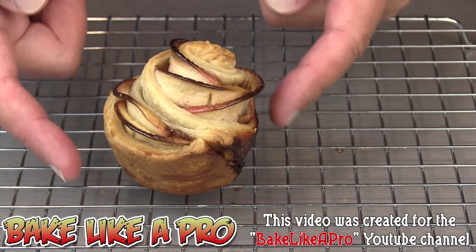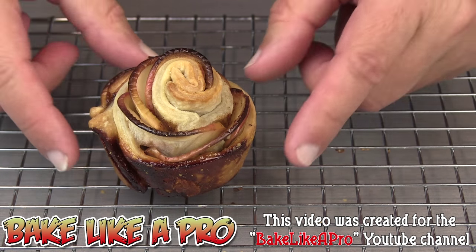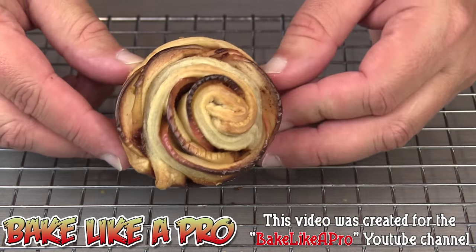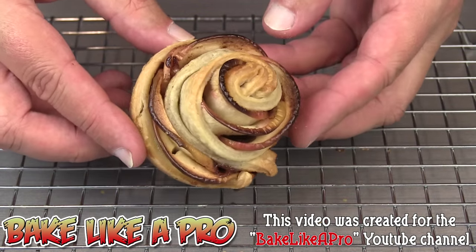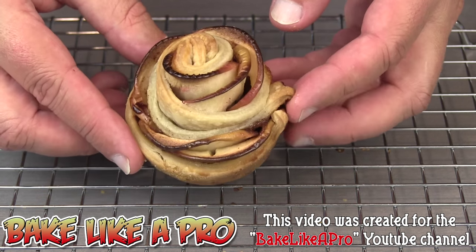But there we have it — really, really nice. I'll tilt it up so that you can actually see what it looks like and how really nice that looks. You can finish this off with a little bit of powdered sugar if you wish, which I'm going to do later on.